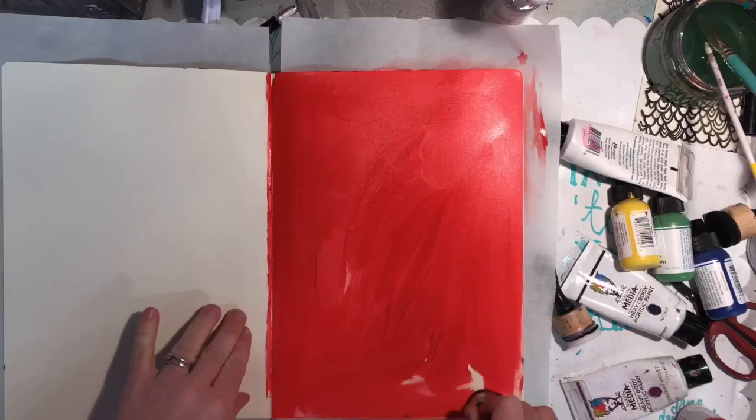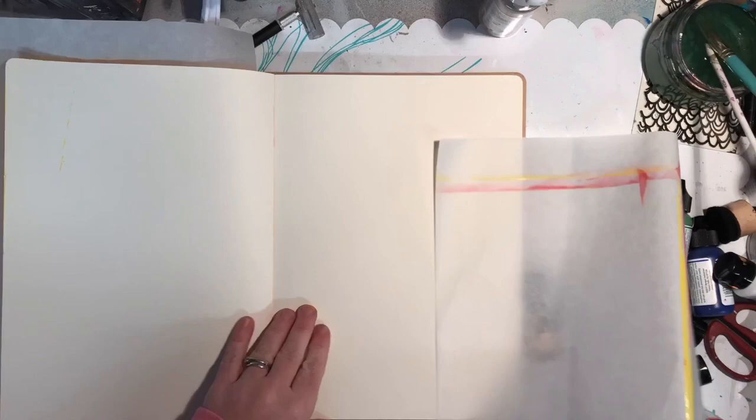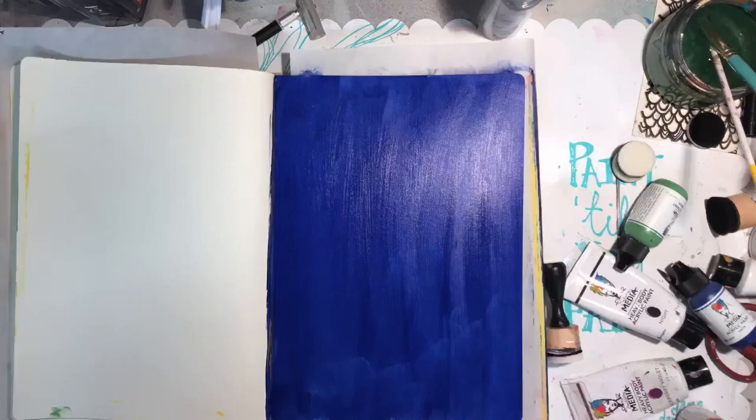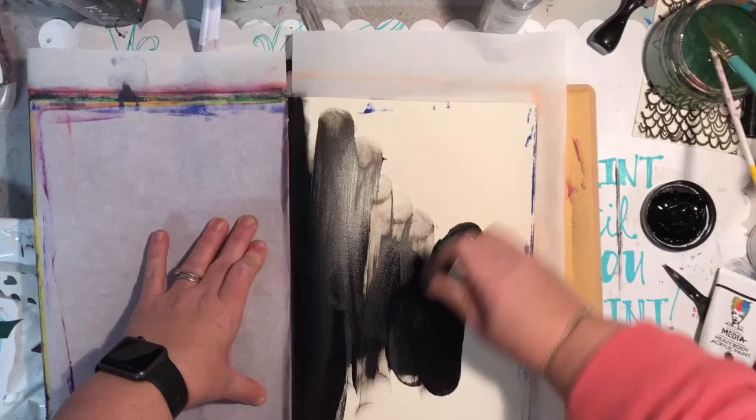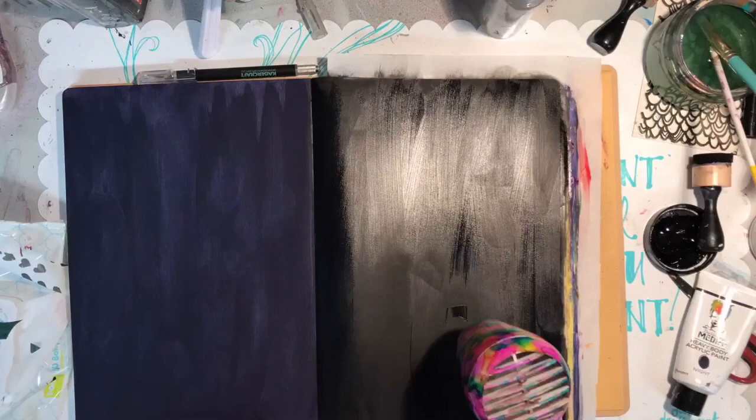Starting off with Ruby, Tangerine, Lemon, Evergreen, Lapis, Night, and Blackberry Violet, just spreading the paint out quite thin to get an even color. I'm using a sponge to do that.